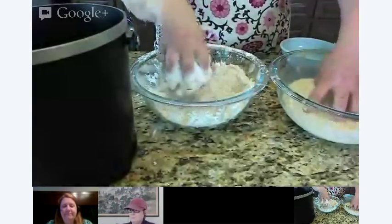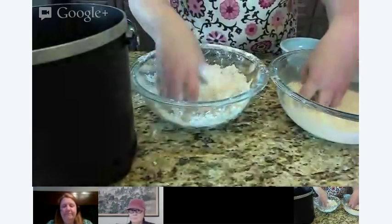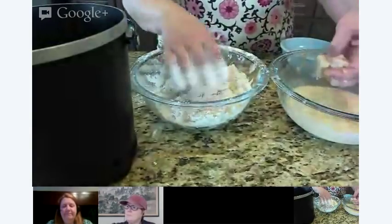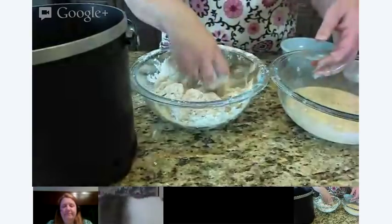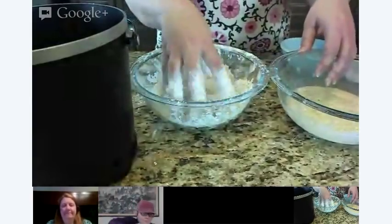I really like buffalo wings like Hooters because they have that nice breading on there. Whenever you add flour and grease to something, you automatically need it to taste better, right? Yes, absolutely. I do like Hooters better as well.